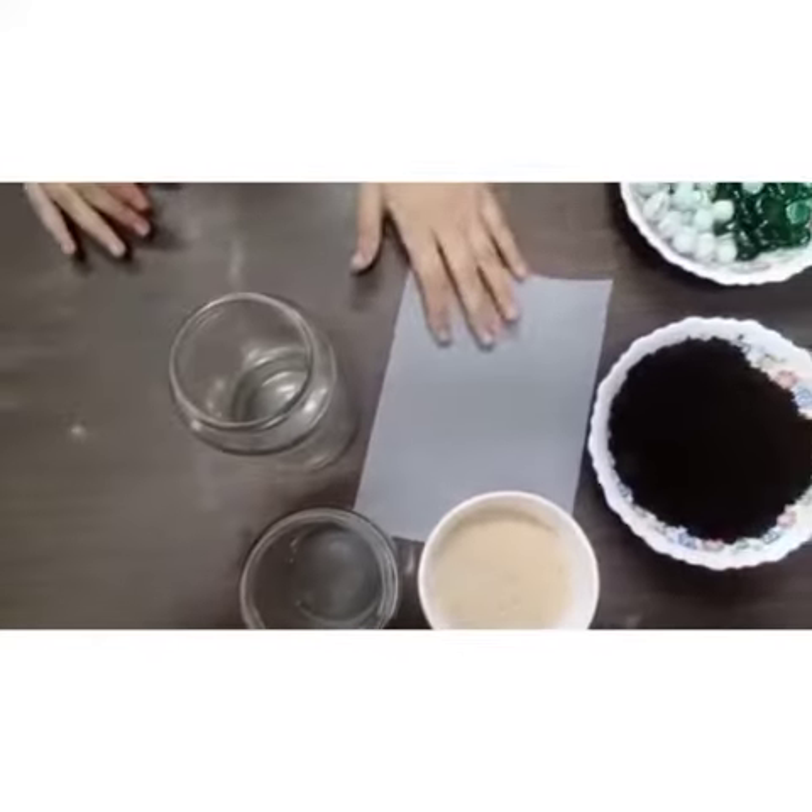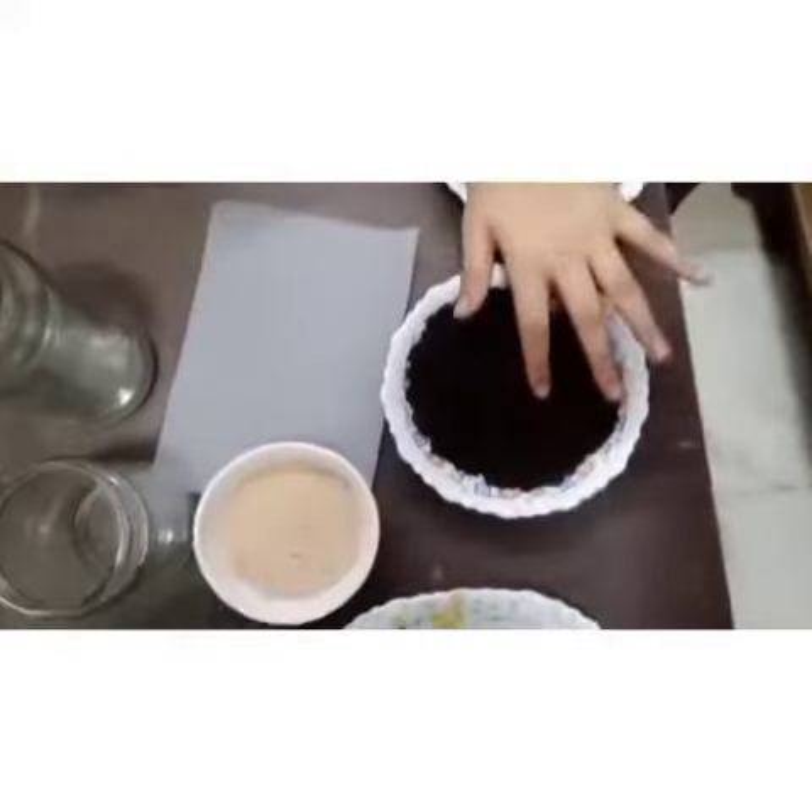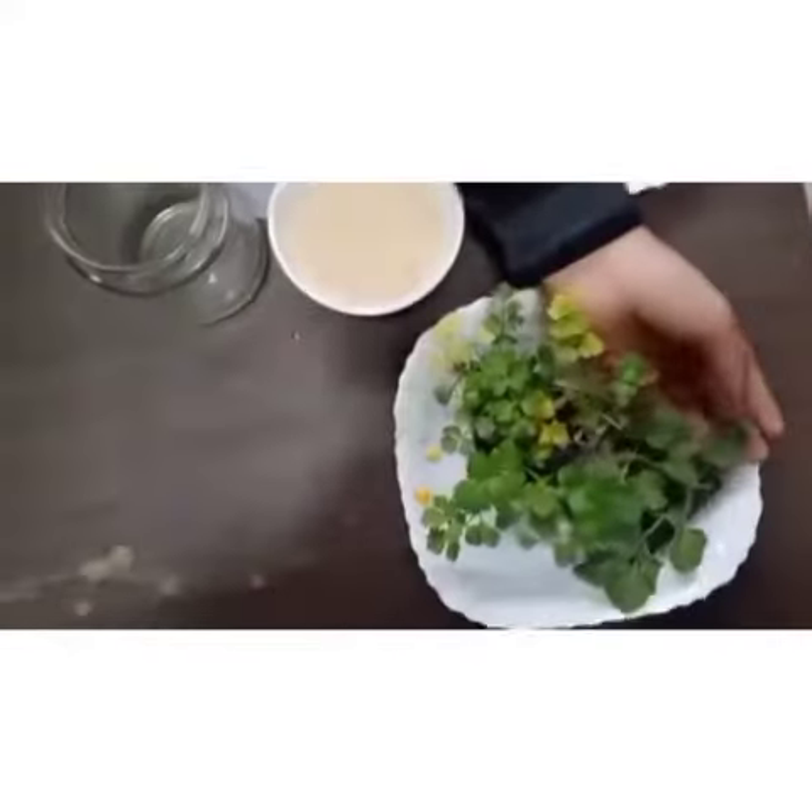Take some glass jar, some butter paper, pebbles, soil, sand, and some little green plants.